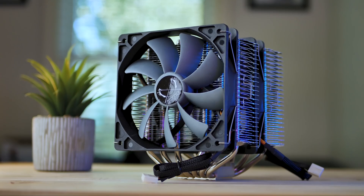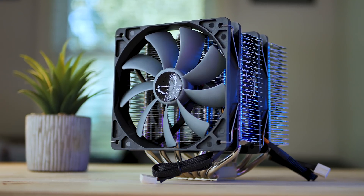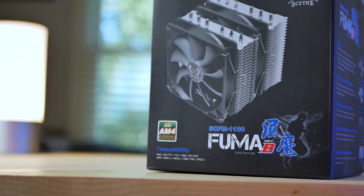If you don't mind better thermal performance with a trade-off of higher noise output, the Fuma cooler is only around $7 more at MSRP, and on sale is usually the same price as the Mugen — it also offers some of the best price-to-performance you can get. So would you prefer a cooler that gives better thermal performance but is a little louder, or a cooler with very good noise performance that also cools relatively well?